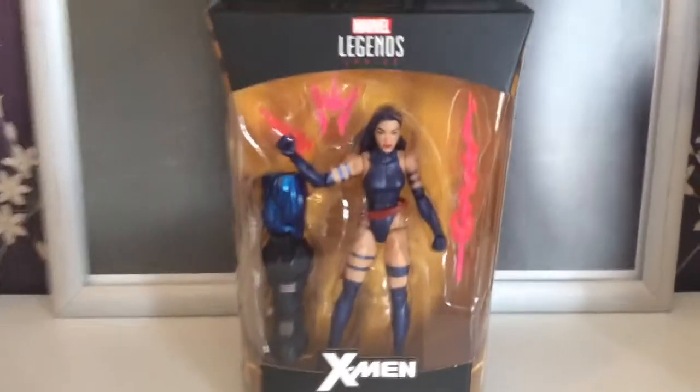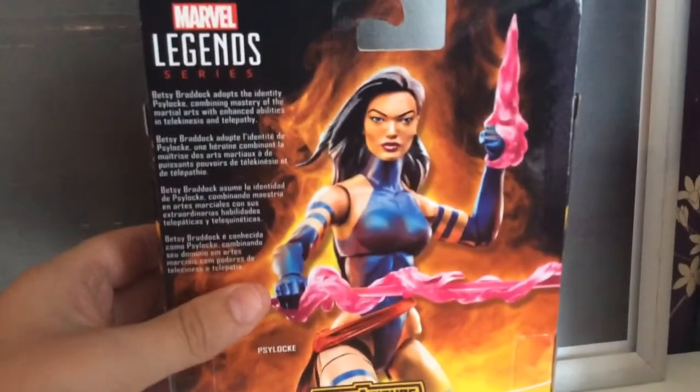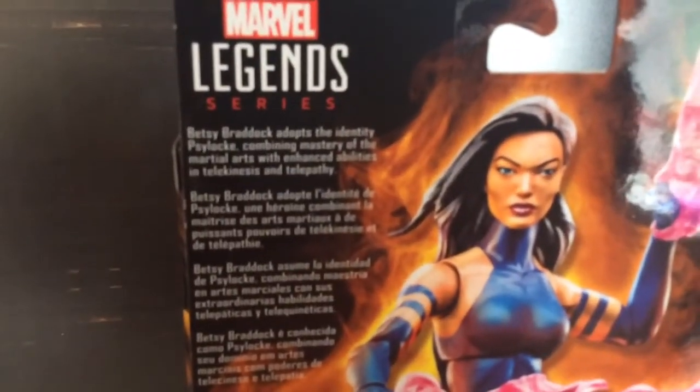So the usual standard box is there and there she is in her prison. The top's got a nice X-Men logo, and this is always my favorite bit — seeing the side. Which is pretty cool, and on the back you've got the promo shot and then a little bit about Betsy.